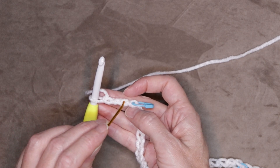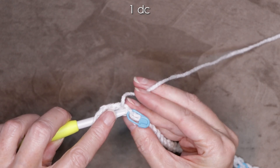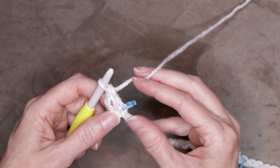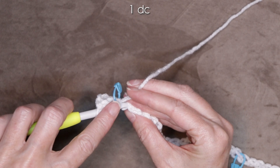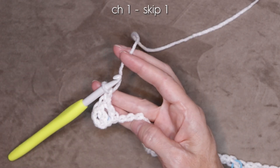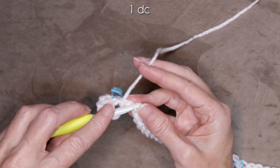Number four is right where our stitch marker is, so we're just going to go underneath that one back loop. Wrap your yarn and into the fourth chain from your hook — the fourth back loop — just go in and make one double crochet. You can take that stitch marker out if it's in your way. Into the next back loop, the next chain, one double crochet. Chain one, skip one — we're going to skip the next back loop. Go into the second back loop and make one double crochet.